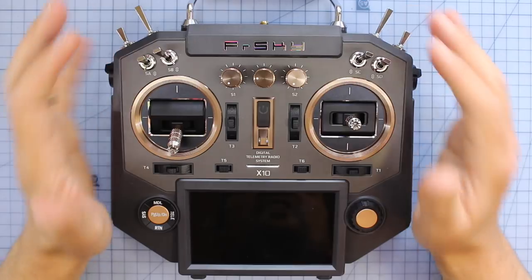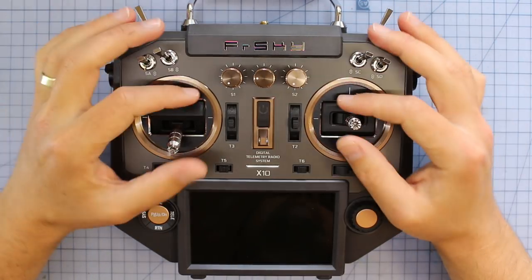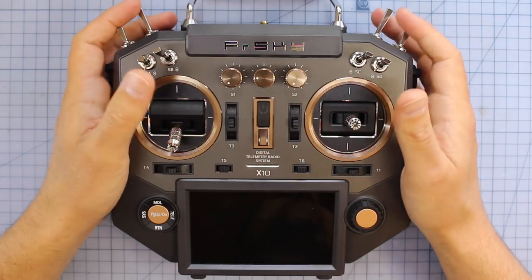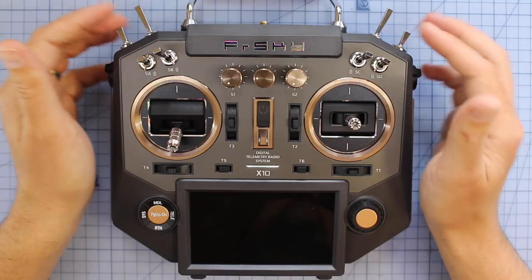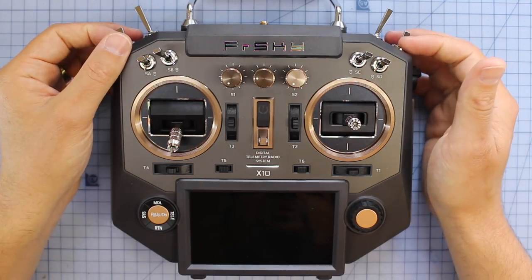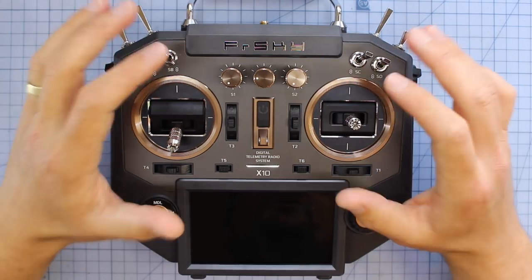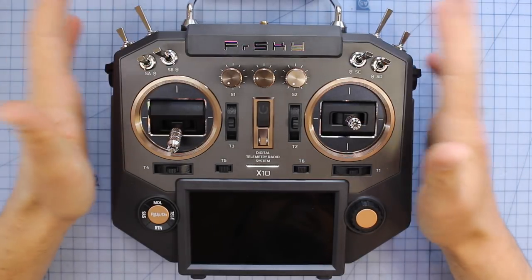As far as the RF link goes, FrSky have nailed it — they've got the best radio link in the business. And on top of that, if you want even better gimbals, you can upgrade to the X10S. You are paying a little bit more for it, but for what you get it's way cheaper than some other radios out there. The amount of technology packed in here, the finish and the quality is absolutely incredible when you're looking at the $300 to $500 price point.